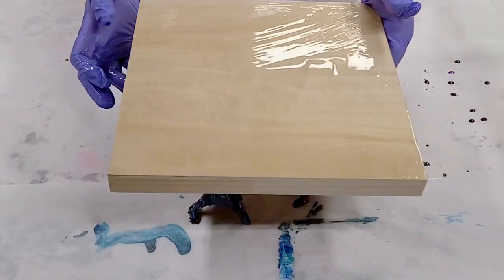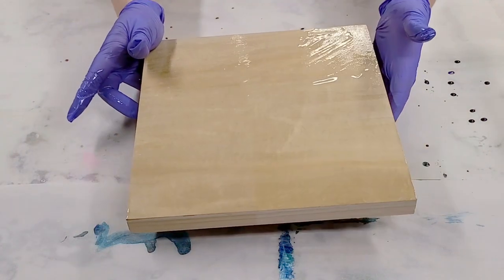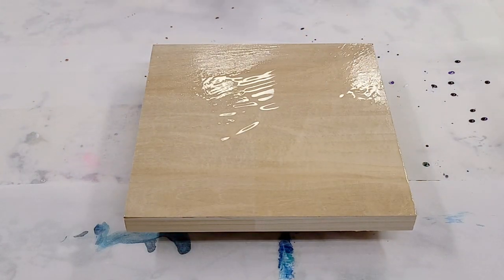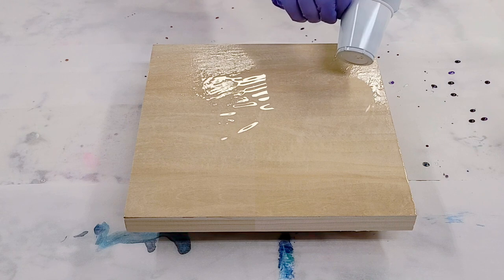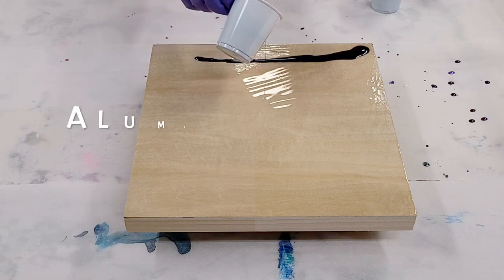I've got these little painters pyramids. And this is a 10 inch by 10 inch board. So I'm going to go ahead and start out with dark over here. This is my Alumalite dye and this color is ocean blue.